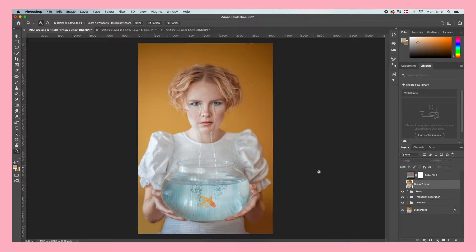This is the final photo that you can see right here, but let's just turn off these two layers and remove the tears so that I can show you exactly how I did it step by step.